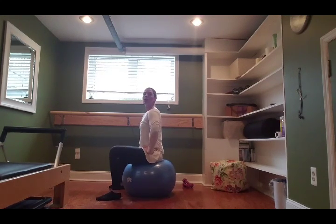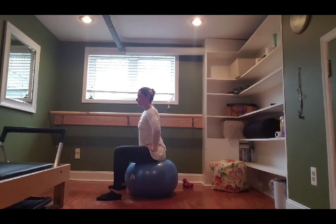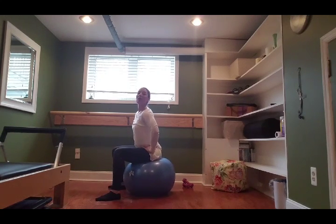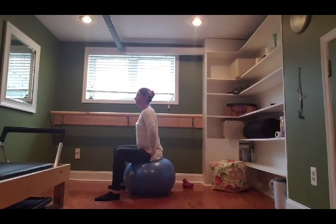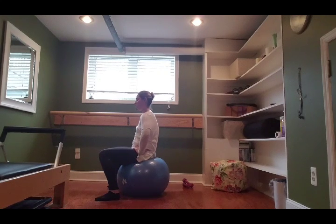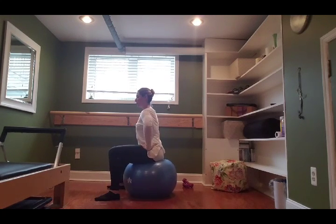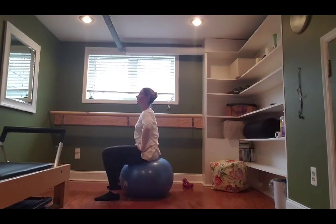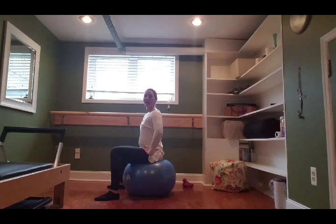Bring both hands right on top of the hip bones. Going into some pelvic rolls — we're going to tuck the tailbone forward, roll the hips to the right, to the left, and back forward. This is again helping loosen up that lower back if you have any tightness, and very good for the hip joints. Let's do one more this way, then go the other way: tucking forward, around to the outside, to the back. Keep going for four, three, two, one.